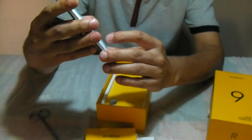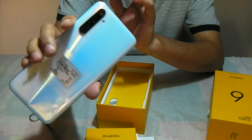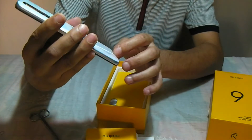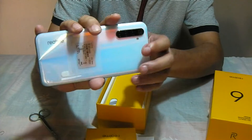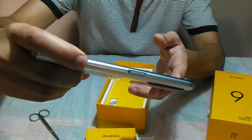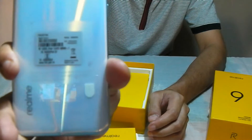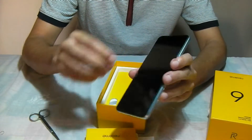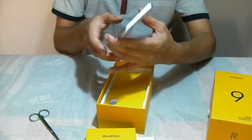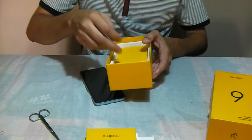Like the Mi Note 9, it does not have a glass body but a polycarbonate one. But the finishing is pretty good — if you hold it, it's quite smooth. I haven't yet checked whether it catches fingerprints. And on the side, while they say it's polycarbonate, the finishing is pretty good — there's a silvery aluminum kind of finishing. You also have the regulatory sticker and an in-display selfie camera.